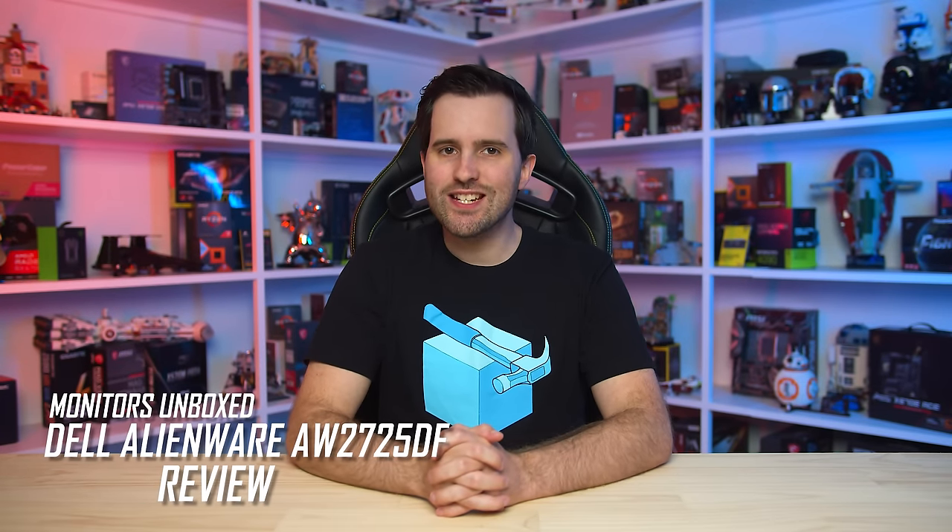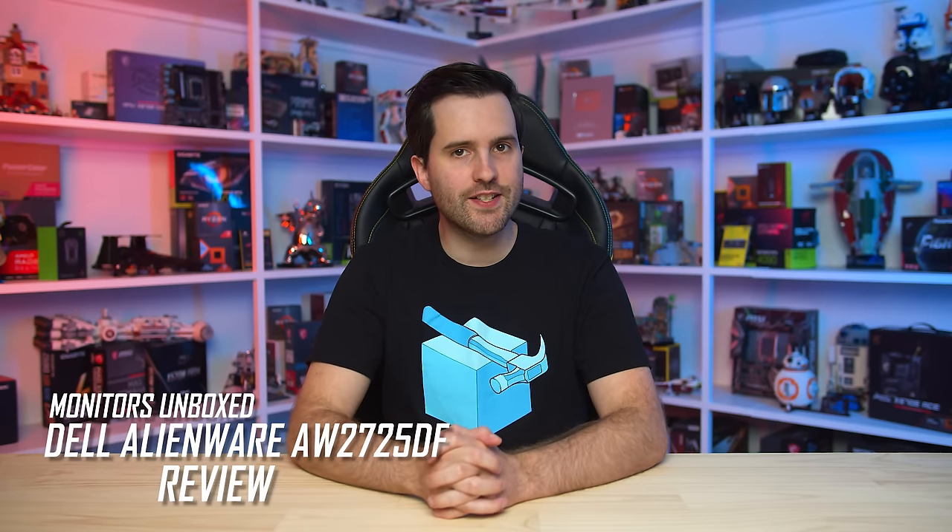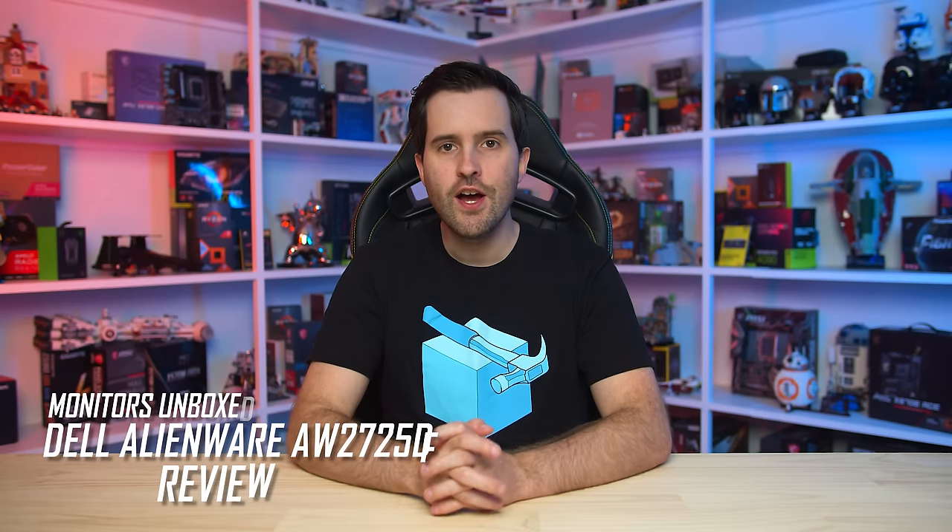Welcome back to Monitors Unboxed. Today we're checking out the Dell Alienware AW2725DF, another 1440p 360Hz QD OLED gaming monitor following on from the MSI MPG271QRX we looked at a few days ago. These new 360Hz offerings are the fastest OLEDs on the market and provide a great range of capabilities for multiplayer gamers as well as single-player gamers interested in this monitor's strong HDR performance.